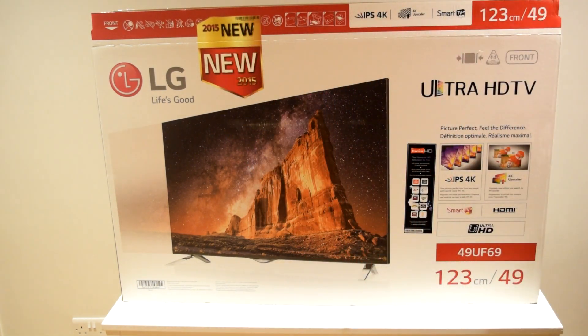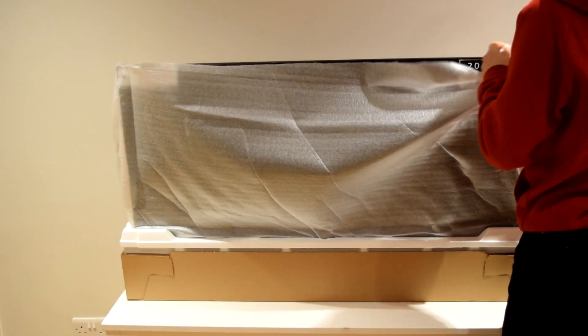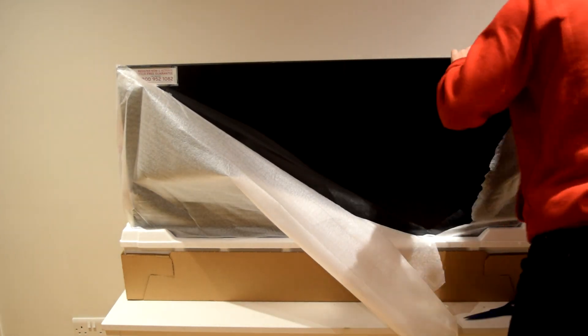Next we just have some regular power cables. Now let's get the main packaging off to reveal the rest of the product. Once we've got rid of the final packaging and all the polystyrene, we can actually set up the TV and start it.